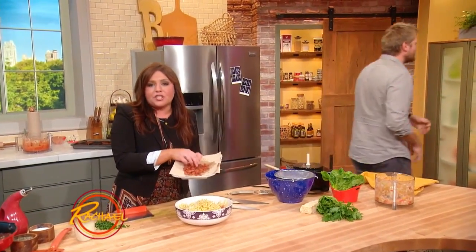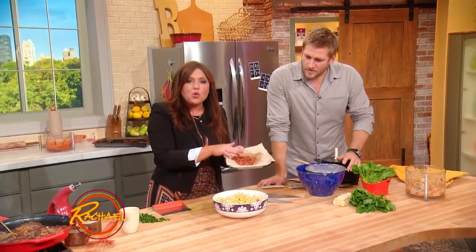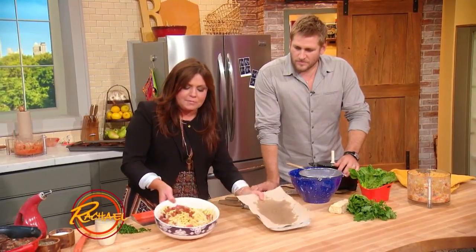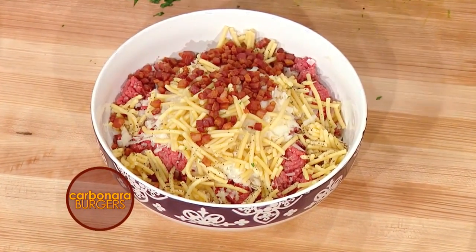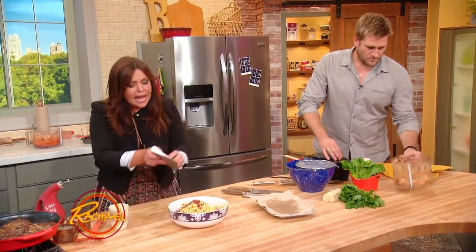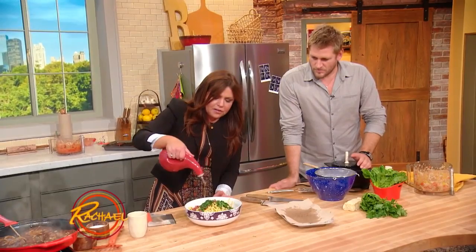This is cooled pancetta, which is rolled cured meat similar to bacon, but it's not smoky. You can also dice up and render out bacon — that's fine too. We're adding the cooled, cooked pieces of crispy pancetta to our bowl with the chopped up, one fat handful of cold spaghetti — or this is bucatini. A little pecorino, a little parm, lots of garlic, kosher salt, black pepper or red pepper, whichever you prefer, a little bit of grassy flat-leaf parsley, and then a fat drizzle of EVOO — good olive oil — to help that come together and to help it brown up in the pan.